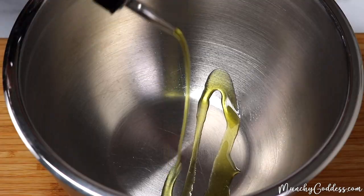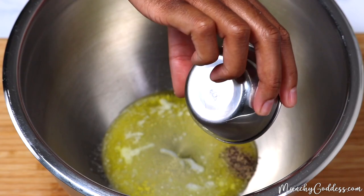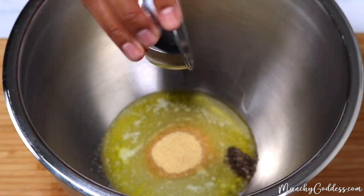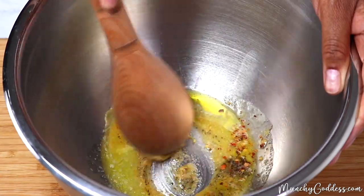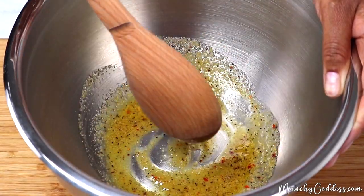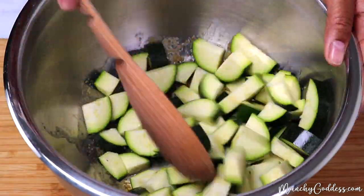To a large bowl, add the olive oil, melted butter, salt, pepper, garlic powder, and red pepper flakes. Stir until well blended. Next, add the chopped zucchini to the bowl and toss until well coated.